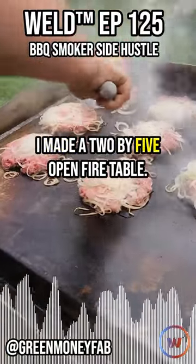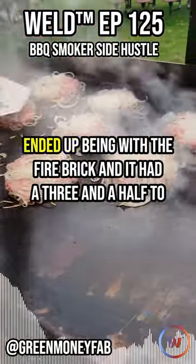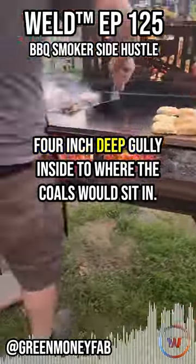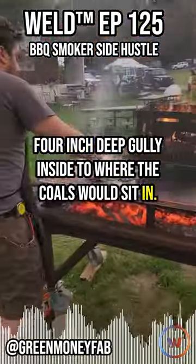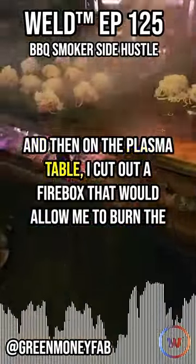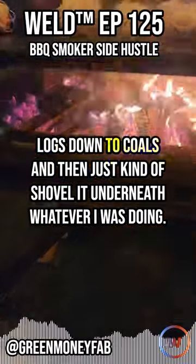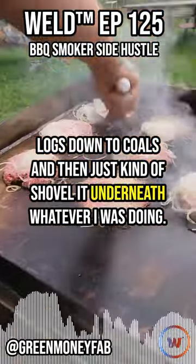I made a two by five open fire table, ended up being with the fire brick and it had like three and a half to four inch deep cavity inside to where the coals would sit in. And then on the plasma table, I cut out a firebox that would allow me to burn the logs down to coals and then just kind of shovel it underneath whatever I was doing.